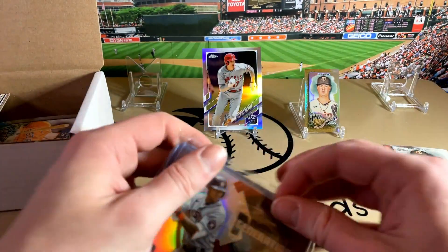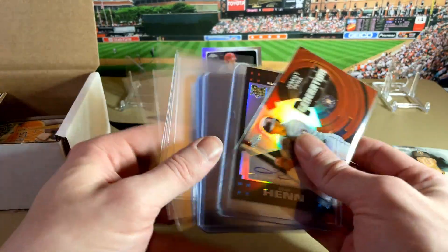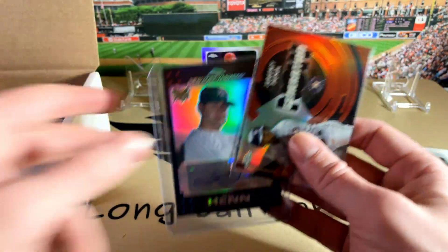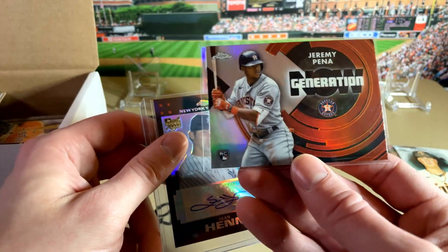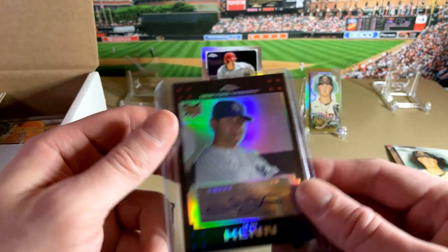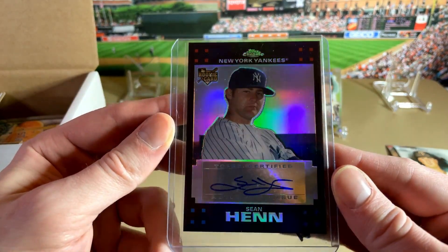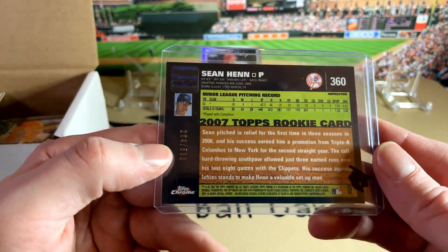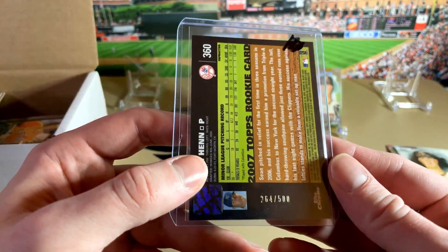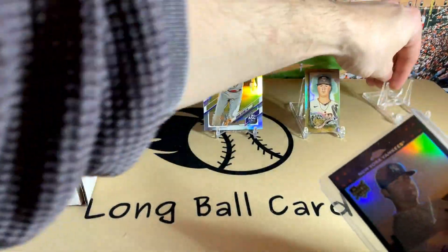So that does it for the unopened packs. Let's see what else they include here. There's a bunch of supplies — you get some sleeves, some top loaders. And then we've got a Jeremy Pena — that's a pretty sweet Generation Now rookie card. And then a Yankees rookie autograph of Sean Henn. What year is that? 2007. That's numbered — numbered out of 500. Pretty cool.